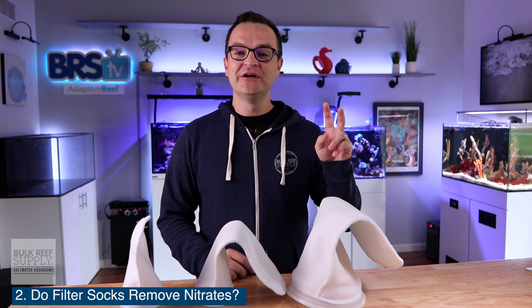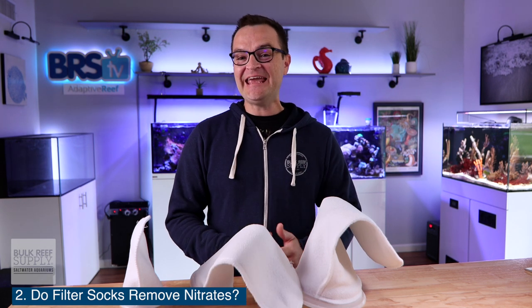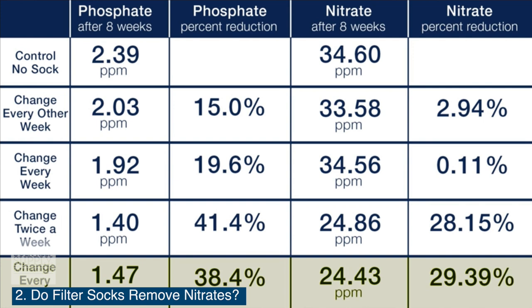Question number two: do filter socks remove nitrates? No, they don't, but they can help prevent additional nitrates from entering your tank. Check out this table from BRS TV Investigates — they performed an eight week filter sock test, which showed that if you change your filter socks two times a week, you could reduce the nitrates added to your system by 28%. And that's not half bad.